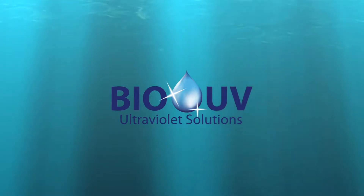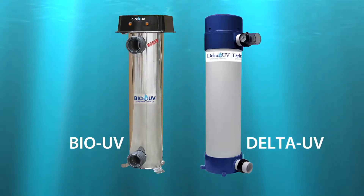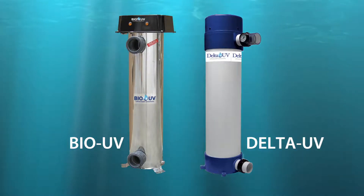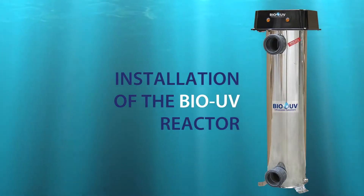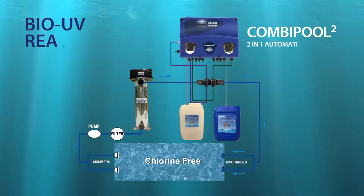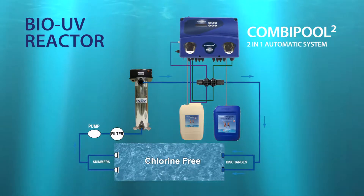Welcome to Bio UV. We are going to present you in an easy and fast way the key factors of a successful installation with confidence. Here is a Bio UV ENOX 316L unit installation with its combi pole in order to regulate the overall system.